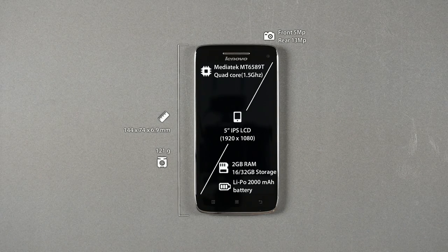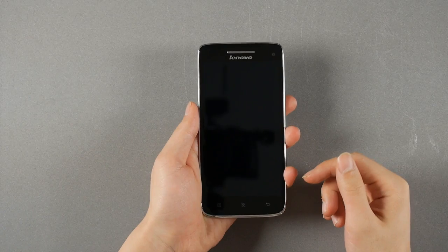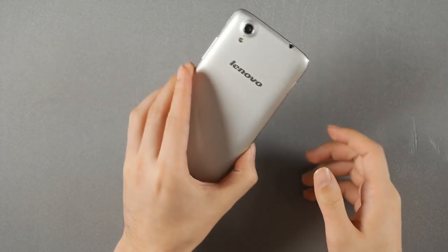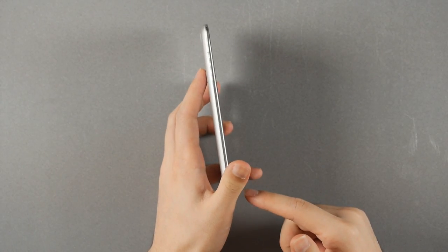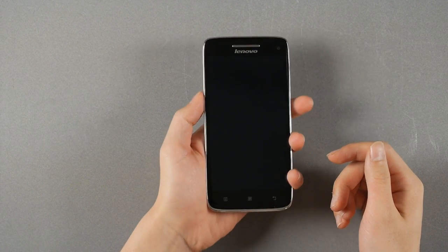Hello everyone, this is Phil and welcome back to the 100K Show. Today we've got the Lenovo Vive X. It's a 5-inch Full HD display smartphone, one of the world's slimmest and lightest, at 6.9mm thick and 121 grams — a pretty slim and light profile.